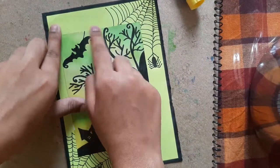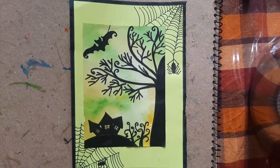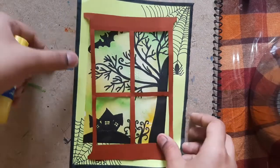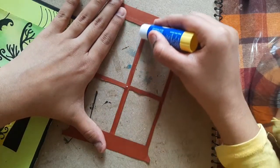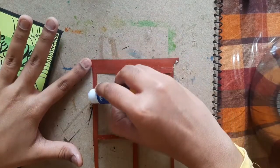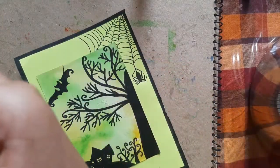Now we have to make a black color window here. Either you can take a black sheet or a white sheet painted with black color. But here I'm taking this brown color window — you can see it fits just right. Now we just have to stick it.